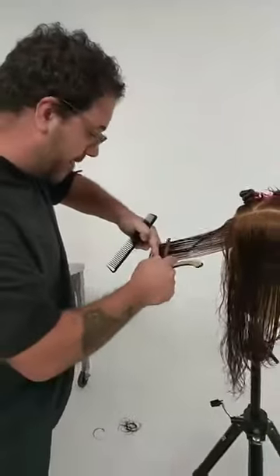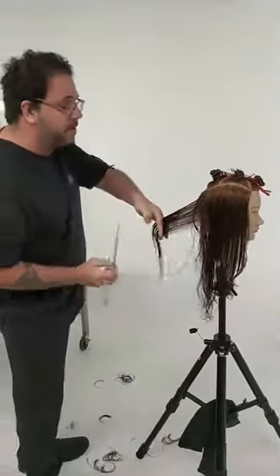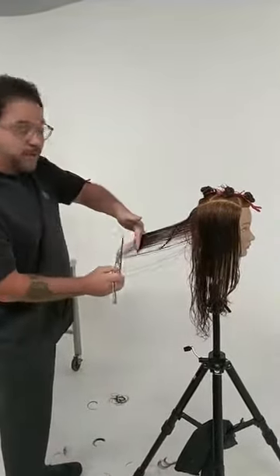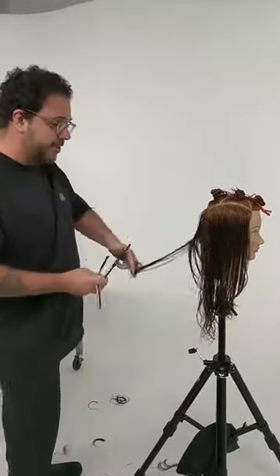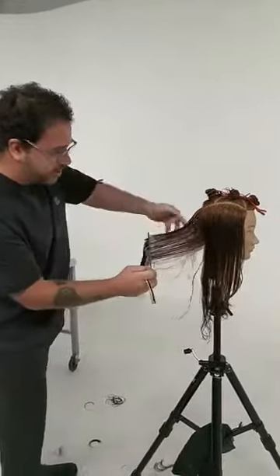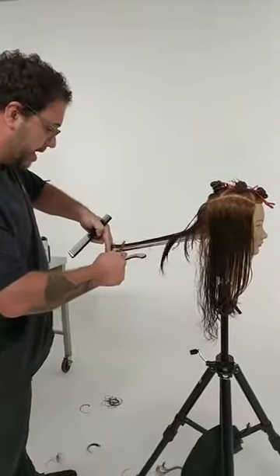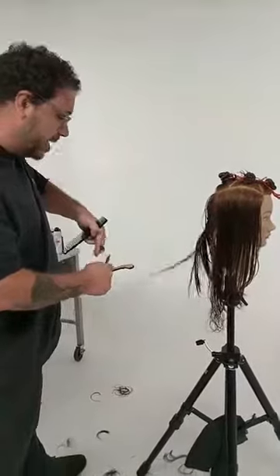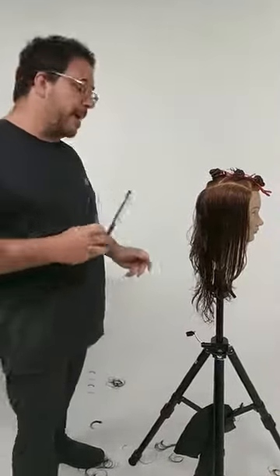Hey everyone, Gerard Scarpace, co-founder of the Hairbrain community here, bringing you another episode in our special series with our good friends from Pivot Point. We call it Professionals Who Practice. And the idea here is to show you that even an accomplished professional really needs to keep practicing and to use great tools, great educational hair, like the Pivot Point mannequins.